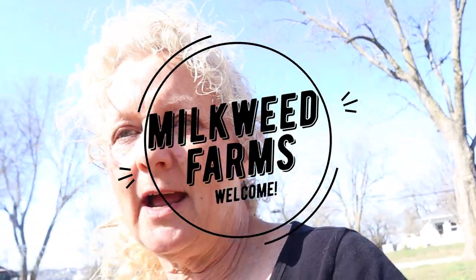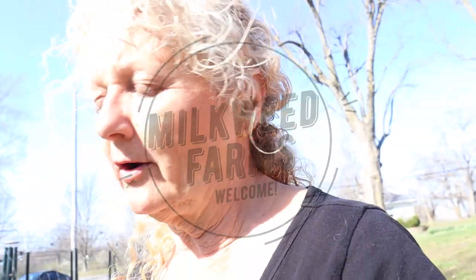Hey guys! Happy Daylight Savings Time! That gives us an extra hour to work in the garden, right? I just wanted to bring you out this morning and show you guys a couple of things.